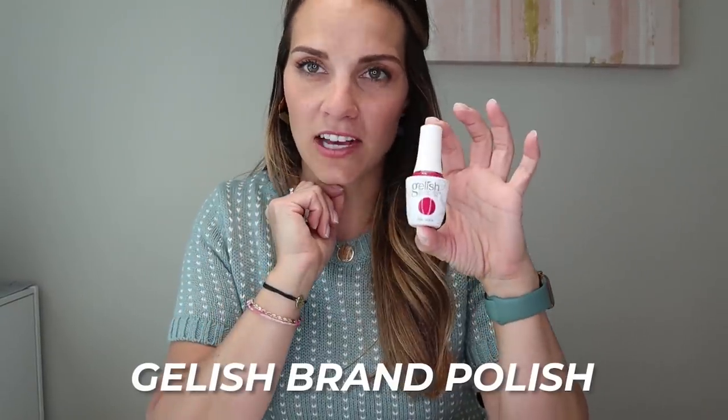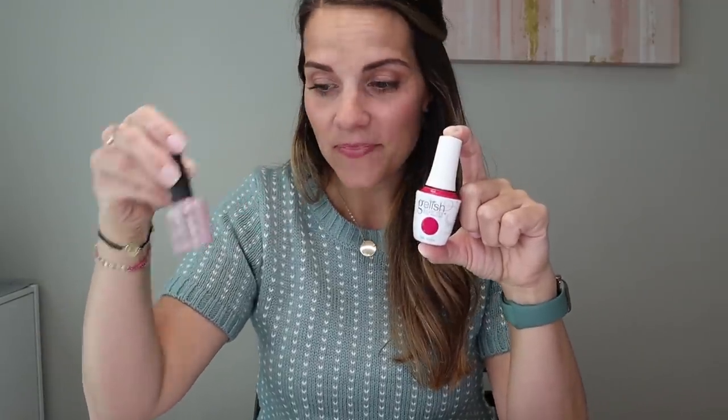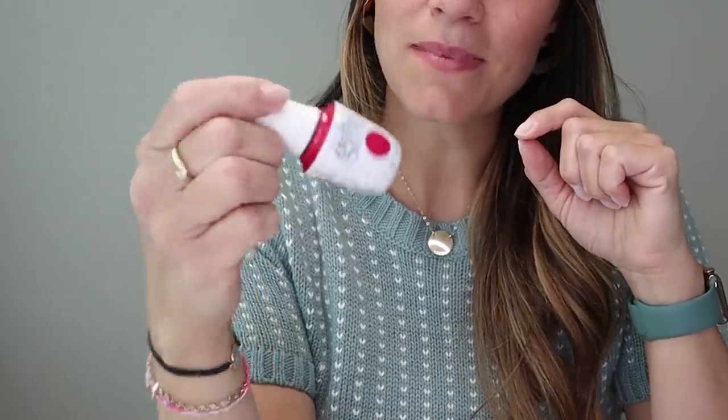My nails are all prepped, ready to be polished and painted. I really like the Gelish brand of polish — for the price, there's the most product in the bottle. I also really like the Shellac brand made by CND, about the same price point, but it has half as much polish as Gelish. Shellac soaks off really easy, and so does Gelish. There are some other brands that don't soak off as easy, so I stick to these two.